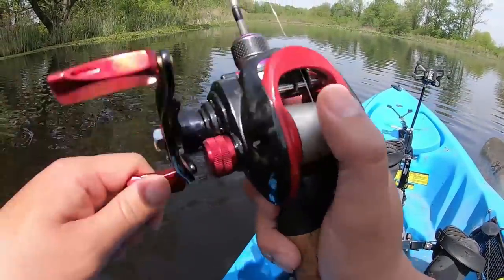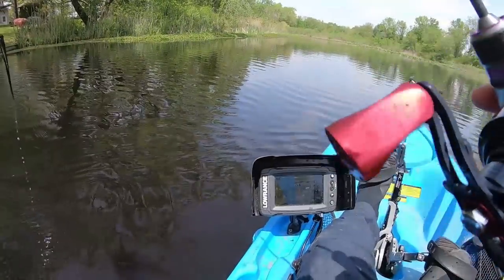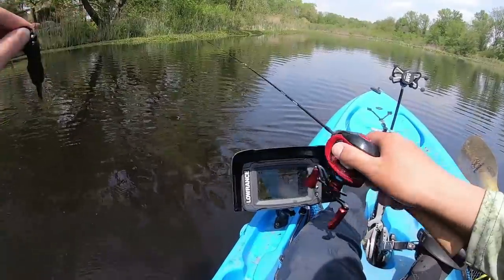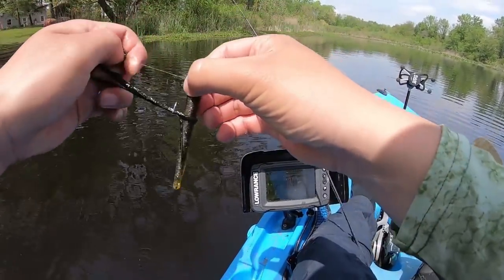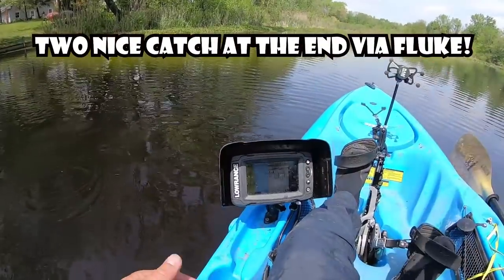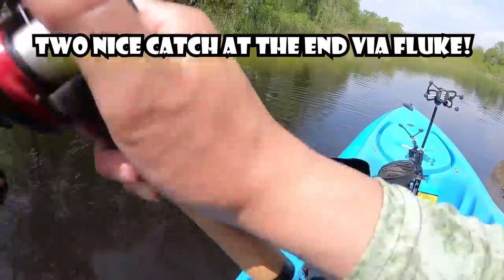Get close, but not too close. Keep in mind of this algae — I basically every other cast, or maybe even every cast, take this nasty algae off. But the Ned Rig is still good, man. I don't think there's a way to dodge it unless you go like a weightless Texas rig, like a Zoom Fluke or something. That's actually a very good lure for spring too!